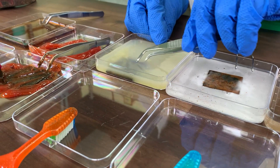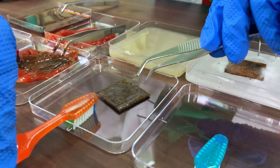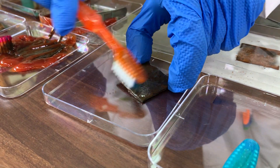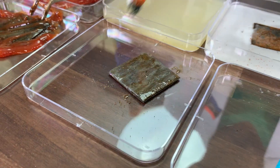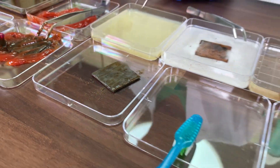The next one we're going to check is the lemon juice. You can see the rust just coming off of it right there. The lemon juice works pretty well too, but you can see there's a lot of rust on the edges right here. Let's keep going to the next one.